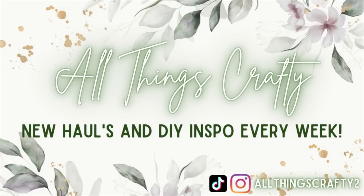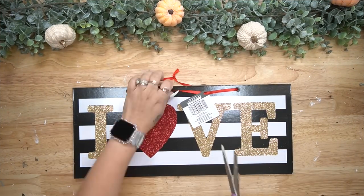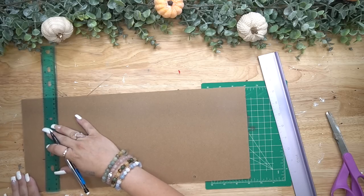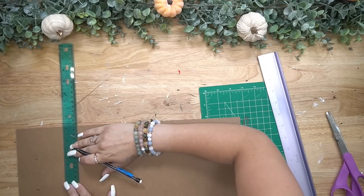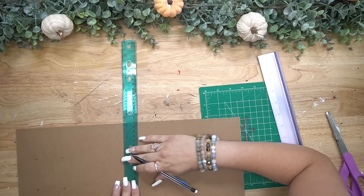I am so excited that you're here because I have some Dollar Tree fall DIYs that you don't want to miss. So let's just jump in. Let's not waste any time. For the first DIY, we're going to take one of these love signs from Dollar Tree and I start by taking off the hanger, flipping it to its back side and then marking all the way down the side every one third.